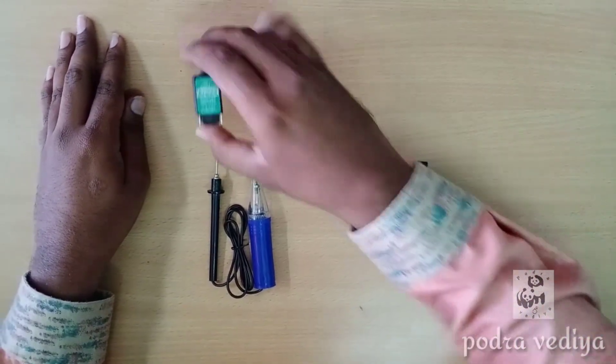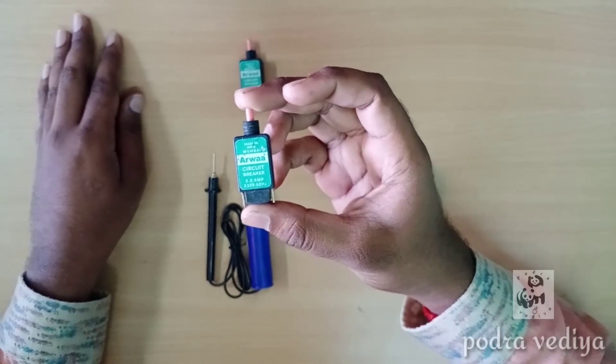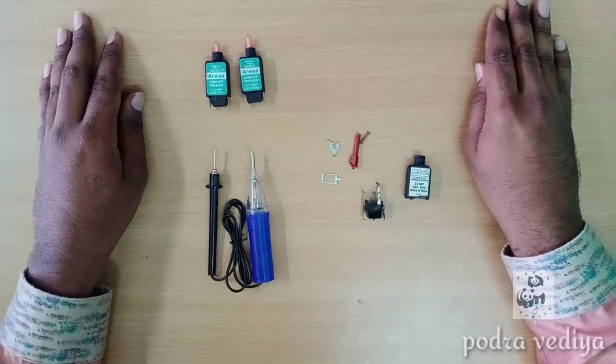Circuit Breaker — this is called Circuit Breaker. This is how you use it. We use it daily, we use it in Mixi. Let's check how good it is.